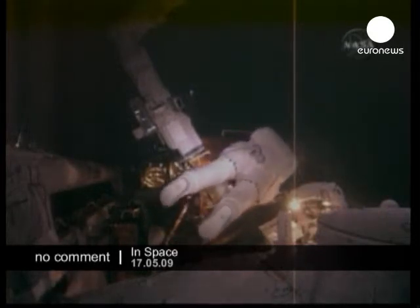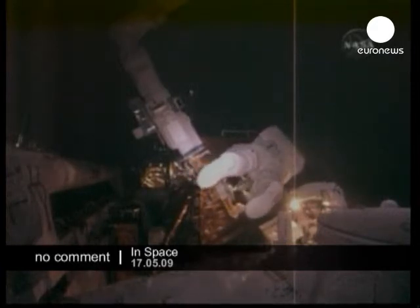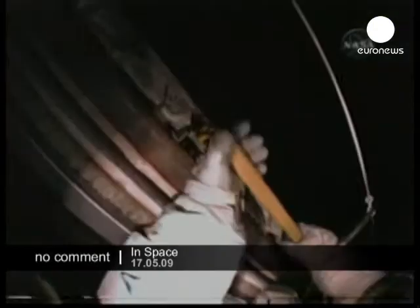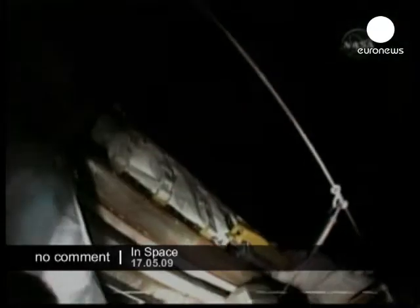The second for Mike Good in his career, obviously this being his first spaceflight, and the third for Mike Massimino with two previous spacewalks. The plan is to remove the fastener capture plate and then hand that off to Michael Good.